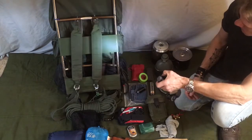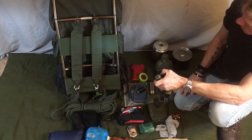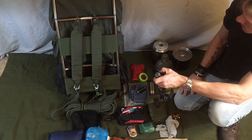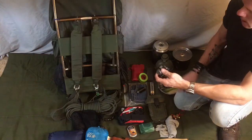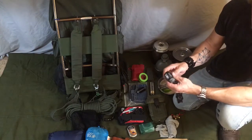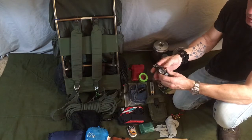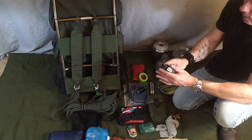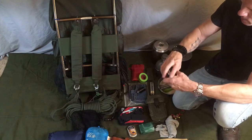I've got my headlamp. It's a Princeton Tec with four settings — sort of bright, nice and bright, really bright, and uber bright. A headlamp is a great thing to have; it frees your hands so you can see and use your hands. When I carry a headlamp, I always carry spare batteries — at least three sets of spare batteries.